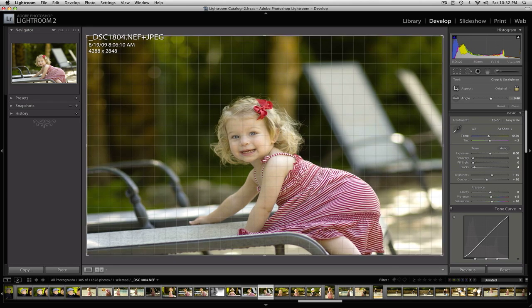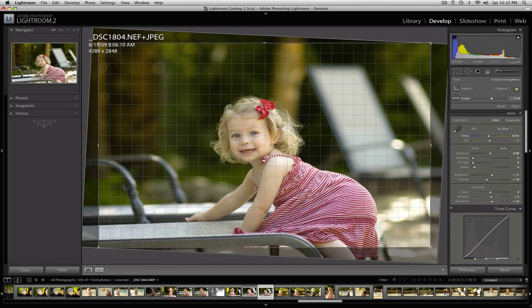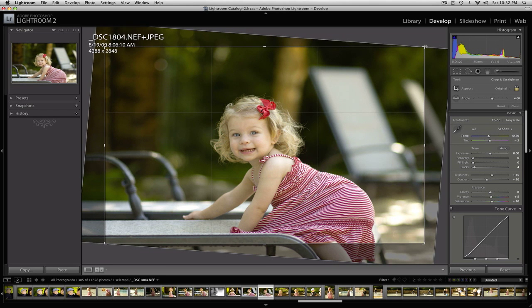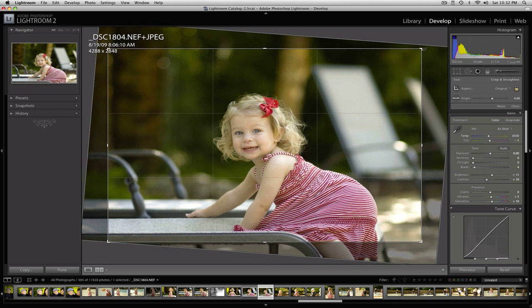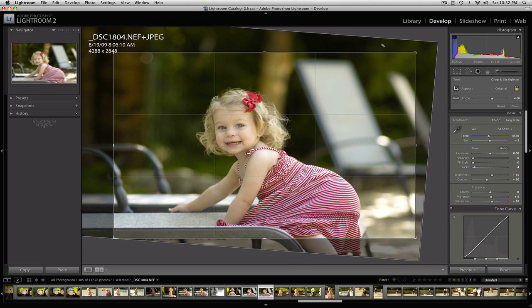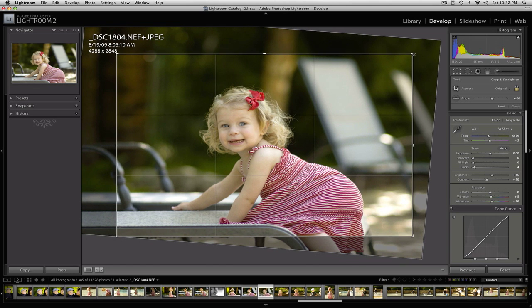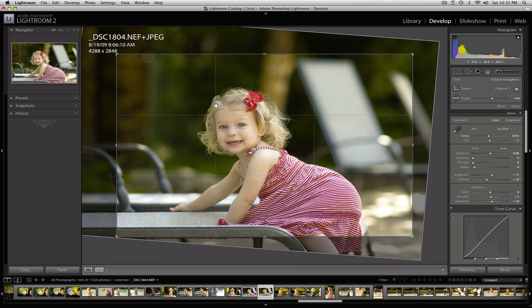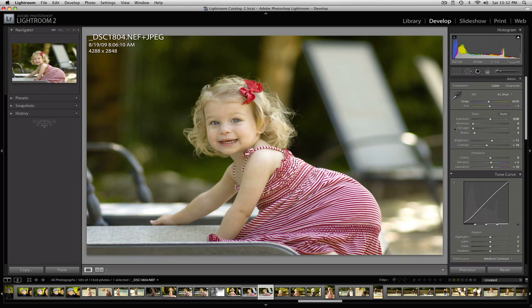The angle is a little bit off and I don't like it, so I'm going to tweak it. I'm also going to fix the crop — cropping out this area down here that's a little too blown out to fix, and bringing her a little more centered, but not too centered. I think that's pretty good.